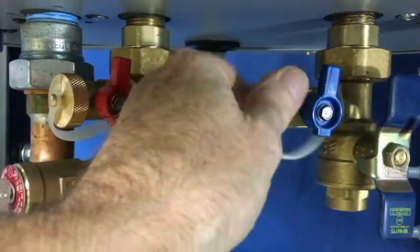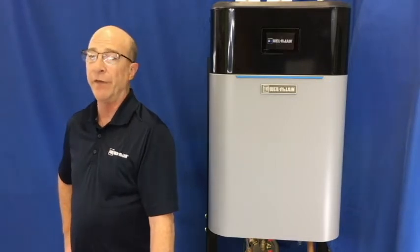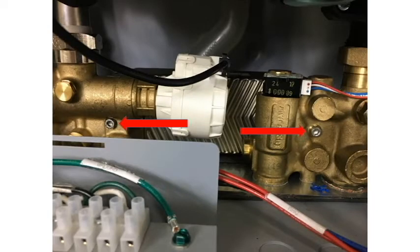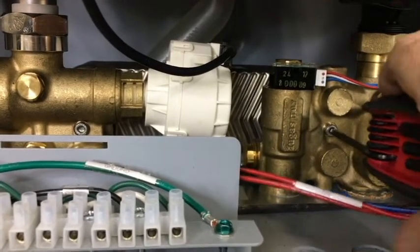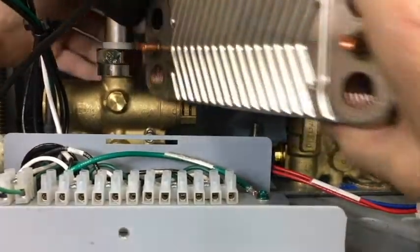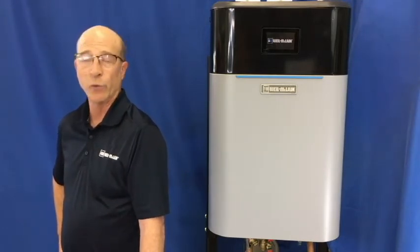The alternative to flushing the system with solution is to remove the plate heat exchanger and soak it in solution. The EcoTech makes it very easy to remove or replace the plate heat exchanger. Simply relieve the pressure on the boiler and remove the four millimeter hex bolts on the front of the manifold. Then push the heat exchanger back until it clears the fittings and remove it. Soak the heat exchanger in the solution, then thoroughly flush it with fresh water and reassemble the boiler.